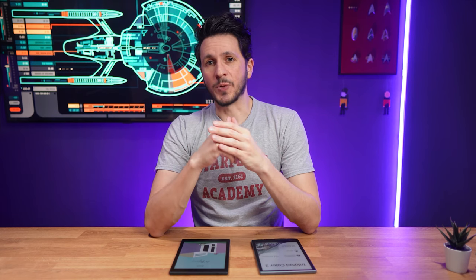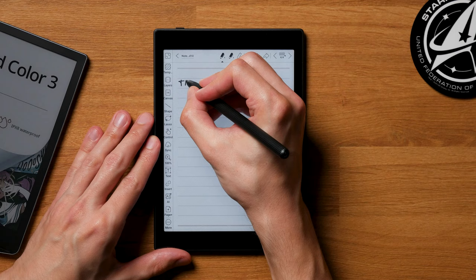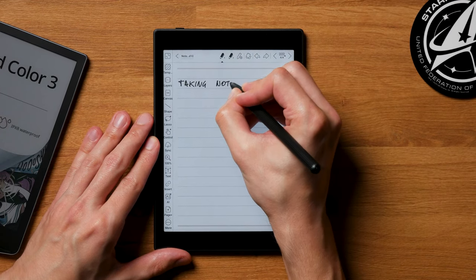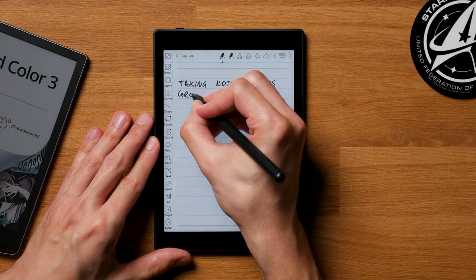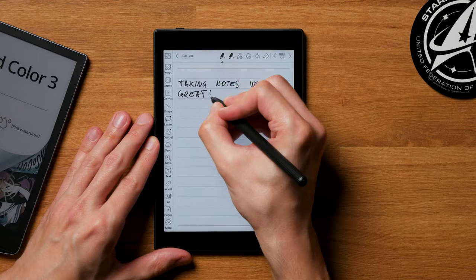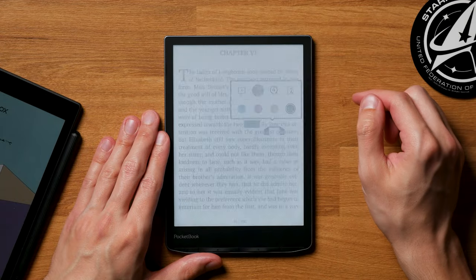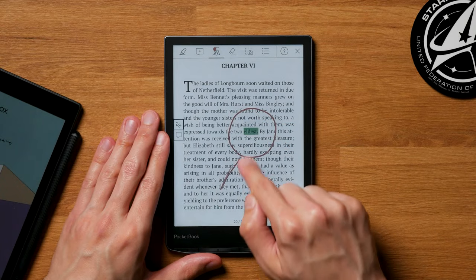One thing completely missing from the Pocketbook Inkbit Color 3 is note-taking with a pen. The Bookstep Mini C is not just a regular tablet but also a note-taking device with a Wacom touchscreen, and a pretty good one — pen latency is so low that writing feels great even though the screen is missing a paper-like texture. The Pocketbook Inkbit Color 3 does have some note-taking features and you can scribble on the screen with a finger, but the features and usability are nowhere near as good as on the Bookstep Mini C.